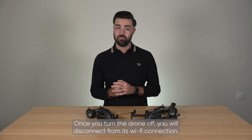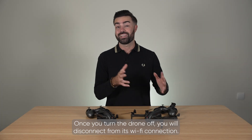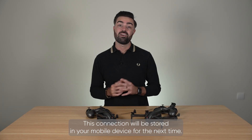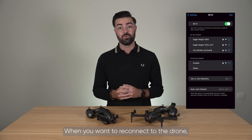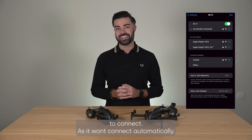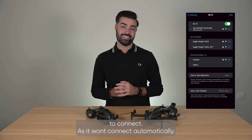Once you turn the drone off you will disconnect from its Wi-Fi connection. This connection will be stored in your mobile device for the next time. When you want to reconnect to the drone you must open up your Wi-Fi menu and select the drone from the list to connect, as it won't connect automatically.